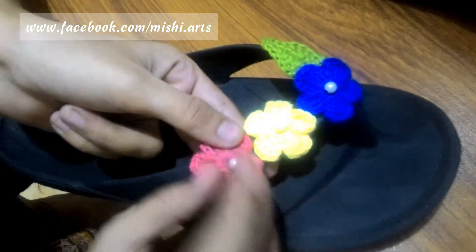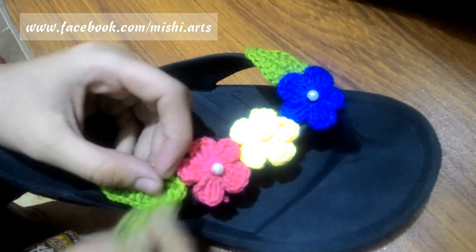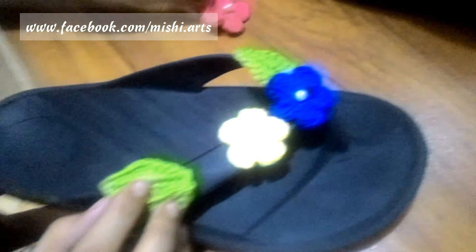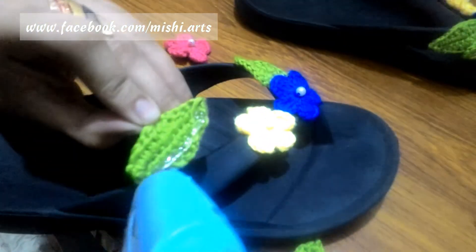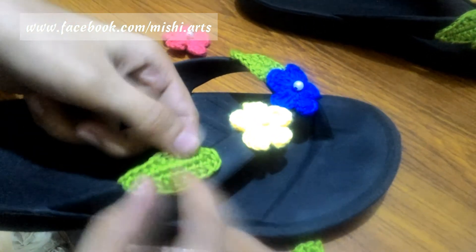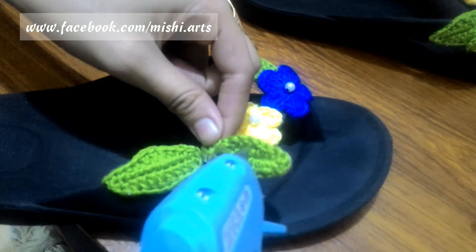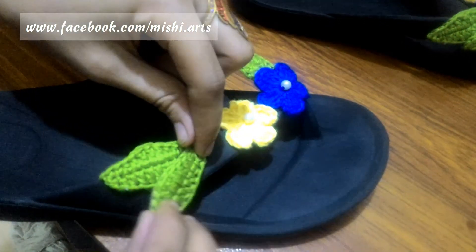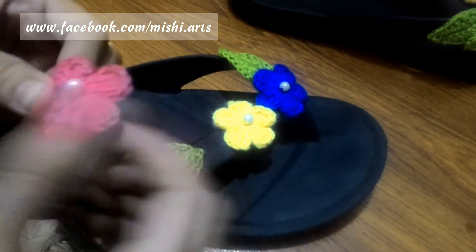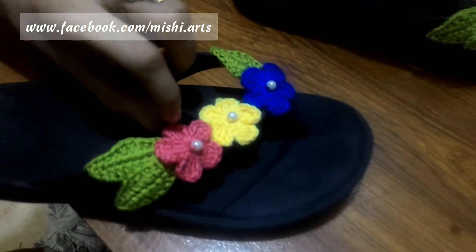After attaching the yellow one, now the final pink one. But we are not going to attach it directly — first the pair of leaves will come. We are going to attach the leaves first, and then we are going to attach the flower on top. The second leaf will come over here like this. After attaching these, we are moving on to the last flower. Remember, there is a link in the description box for how to make this easy five-petal flower.